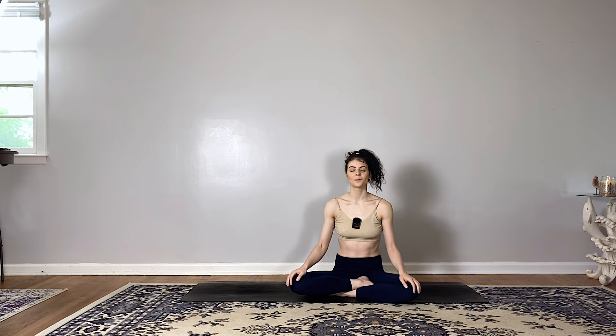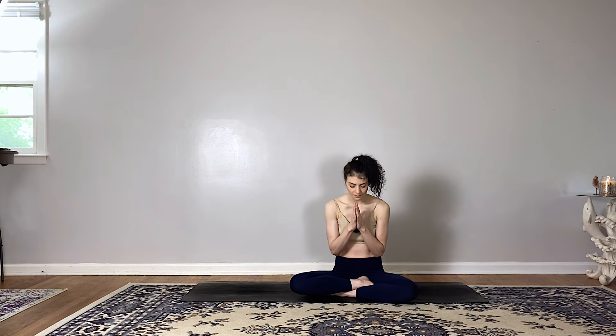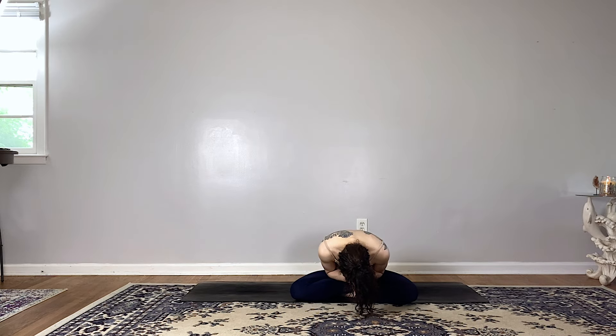Once you're ready, bring the palms of the hands together in Anjali Mudra in front of your heart. Take a full, deep breath in, open the mouth, sigh the breath out. Taking this opportunity to bow down towards your own heart, expressing gratitude for yourself, for your body, for carrying you through this practice, and for anything else that comes up for you in this moment.